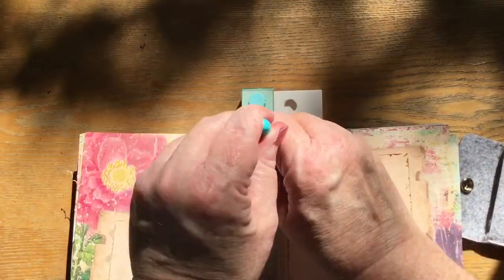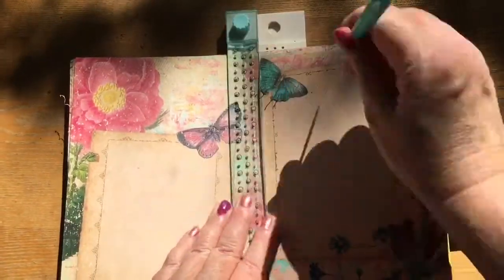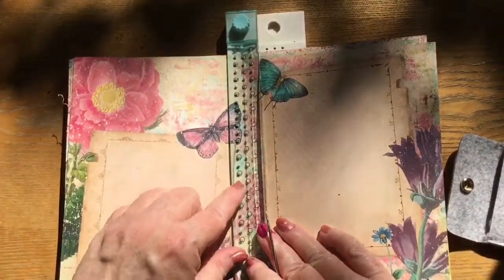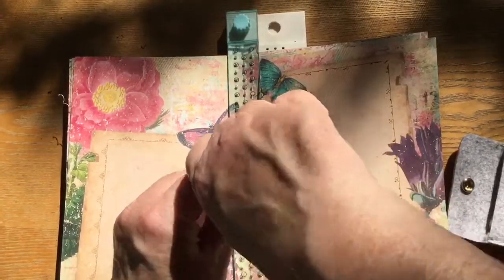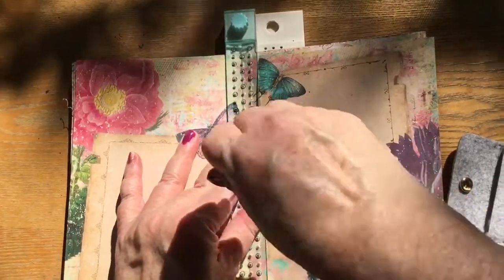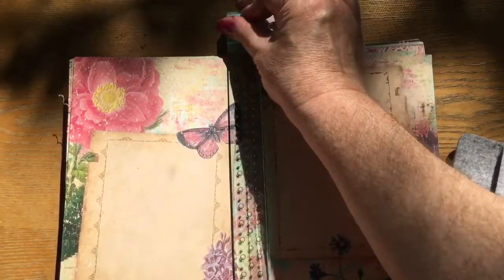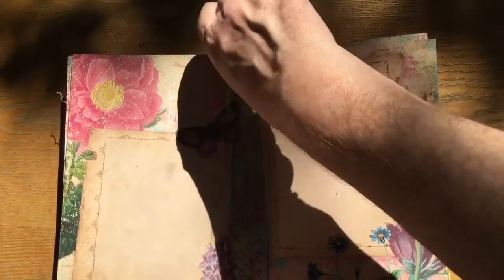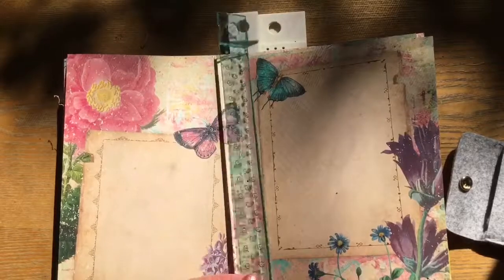So you're supposed to follow up with that needle. Now the sleeve of the stencil is going to be a little bit too tight, and then I will see it — it's sort of like letting out the girdle.